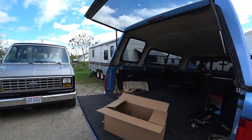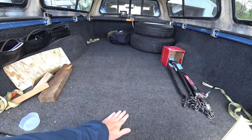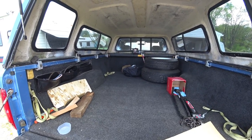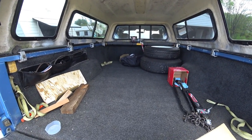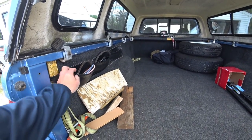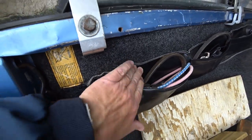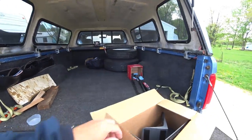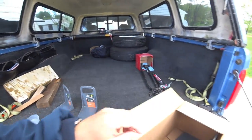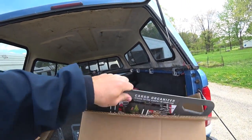I picked something up I want to show you. If you guys have any kind of carpet in the trunk of your car, your van, or whatever — if you can get Velcro hooks to hook to it, which I can because I've got Velcro on here, and you can see it's holding it pretty strong. These things are kind of cool. They're Stay Holds.